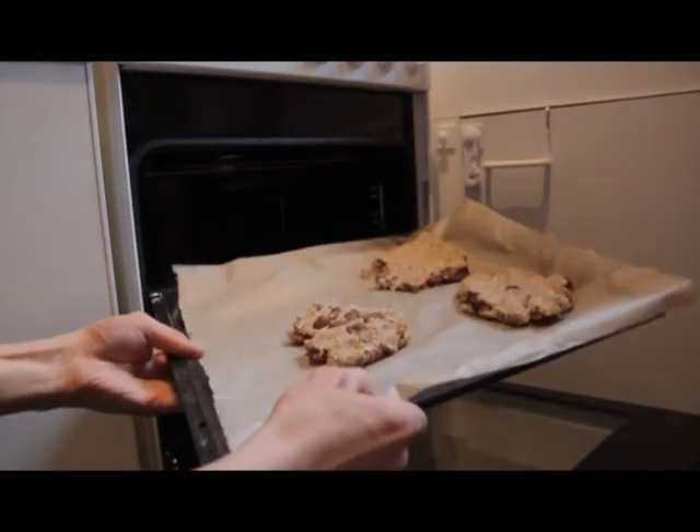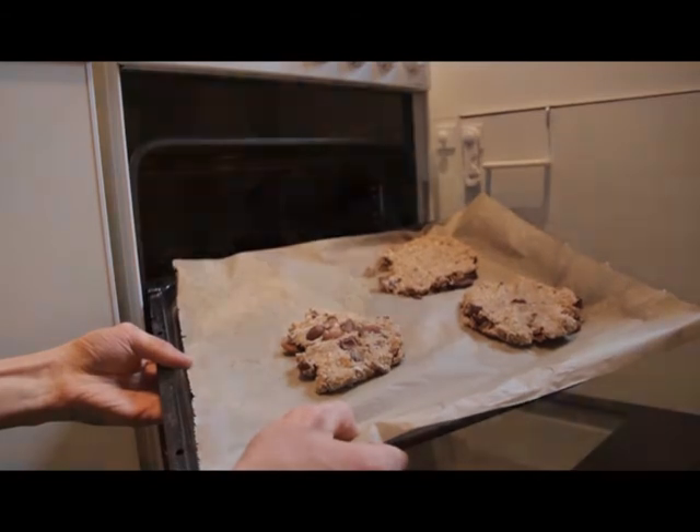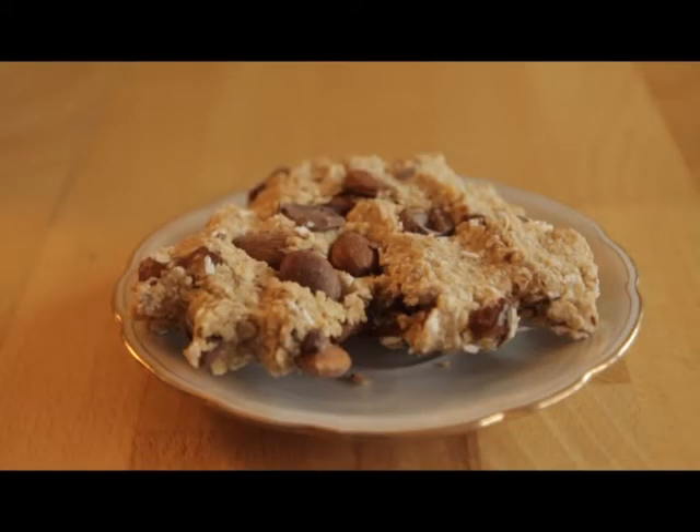And we are done. You now have a bunch of what is probably the best snack for work, sports, outdoor activities, and the little hunger.